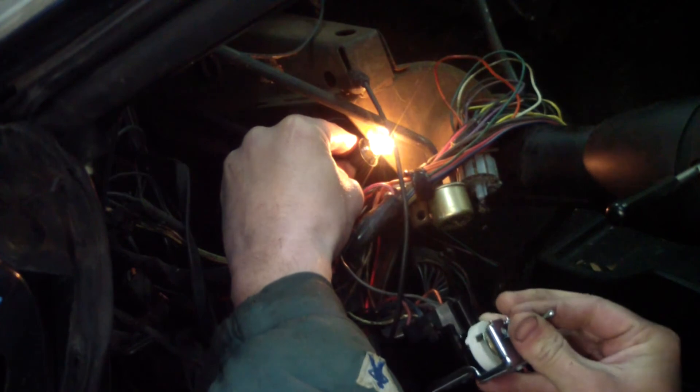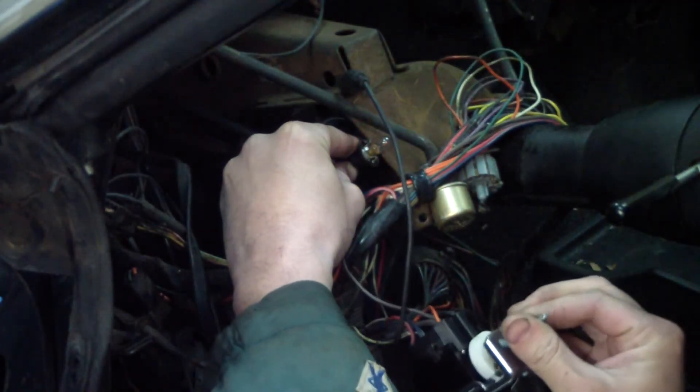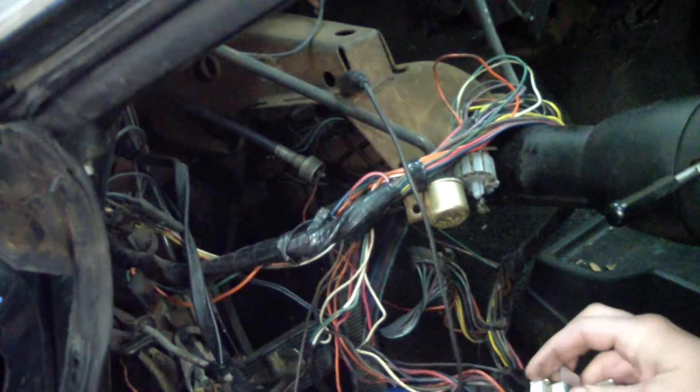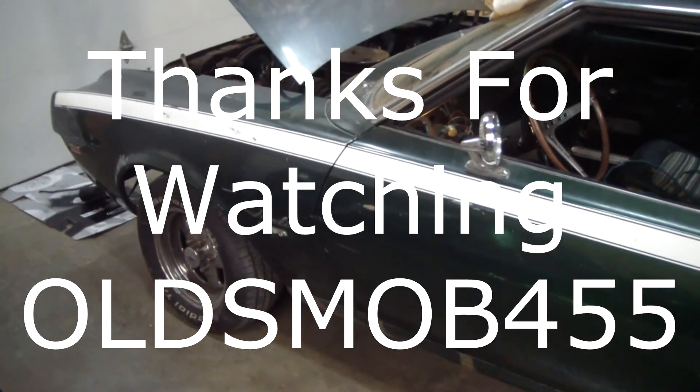See, it works now. So I suspect the dash lights are going to work now. That's about it for this update on the Javelin. Thanks for watching.